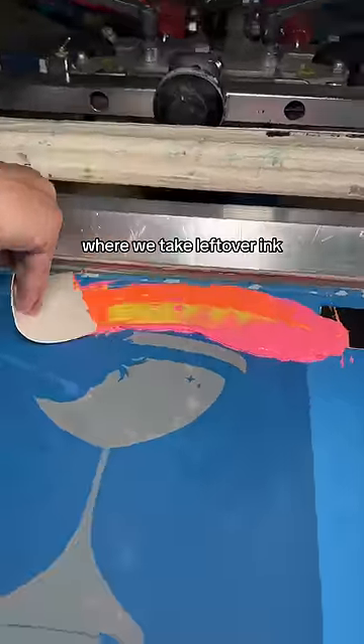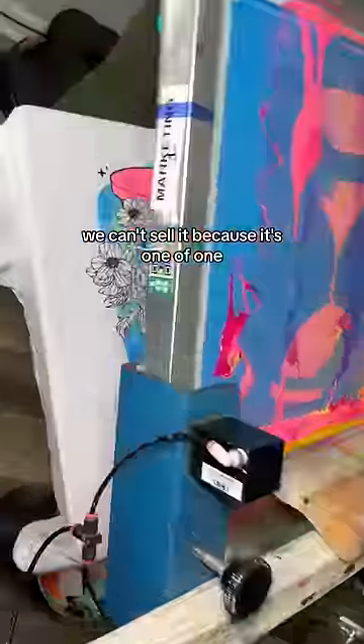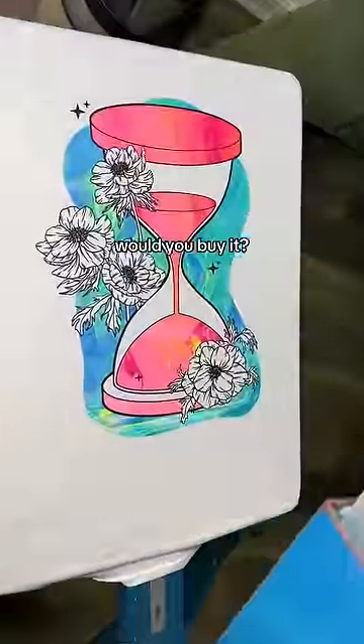We started doing this thing where we take leftover ink and we print a brand new t-shirt with it. We can't sell it because it's one of one, but if we did, would you buy it?